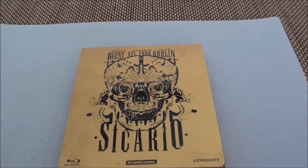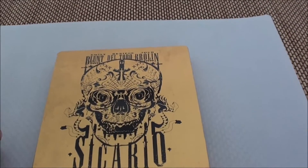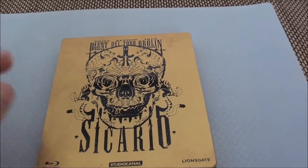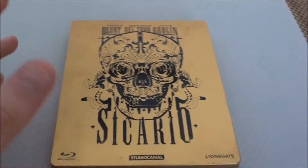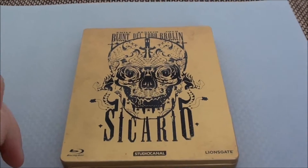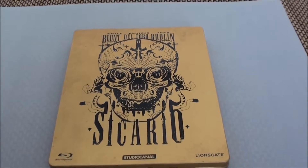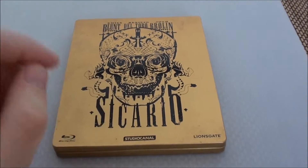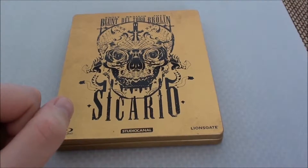With Benicio Del Toro, Emily Blunt and Josh Brolin in the main roles, it's about Mexican drug cartels. The film was directed by Denis Villeneuve — the newest great directorial hope. The man also made Prisoners, and that film is also pretty, pretty cool.